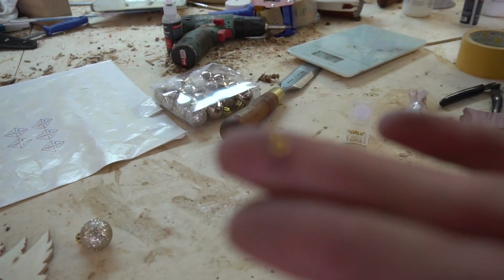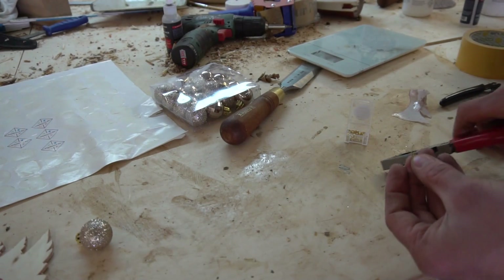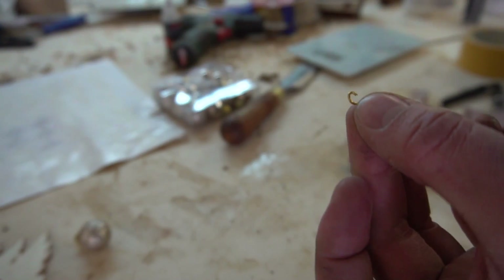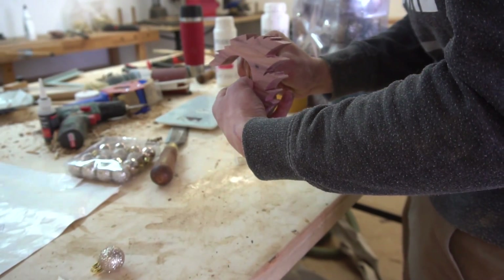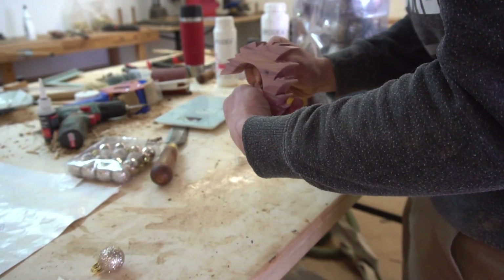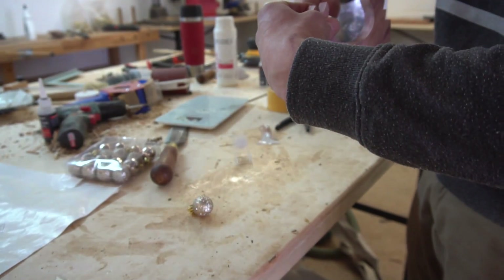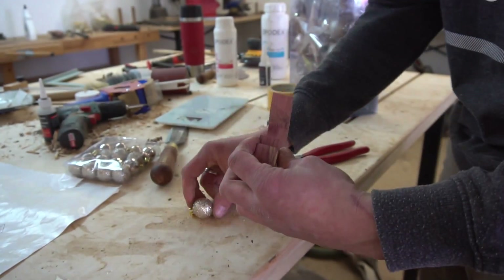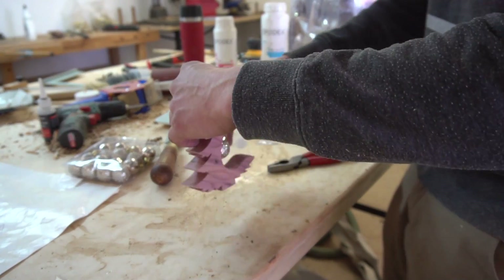A small ornament is supposed to hang inside of the round area, so I took a small hook which I first bent and then screwed into place. Beautiful.